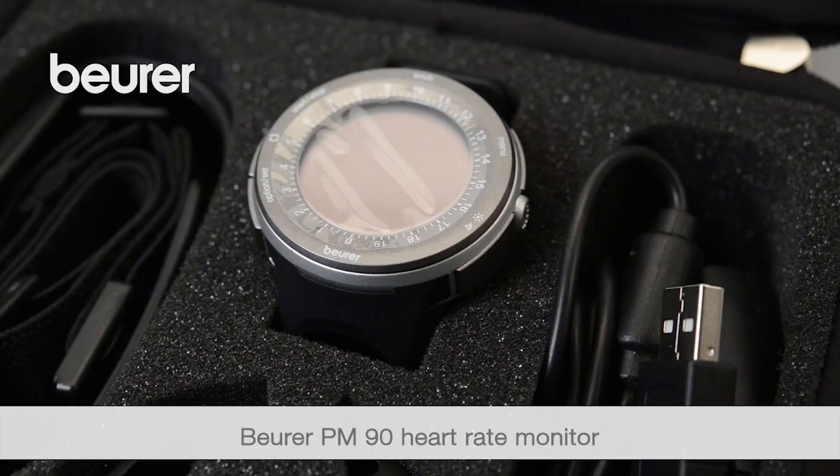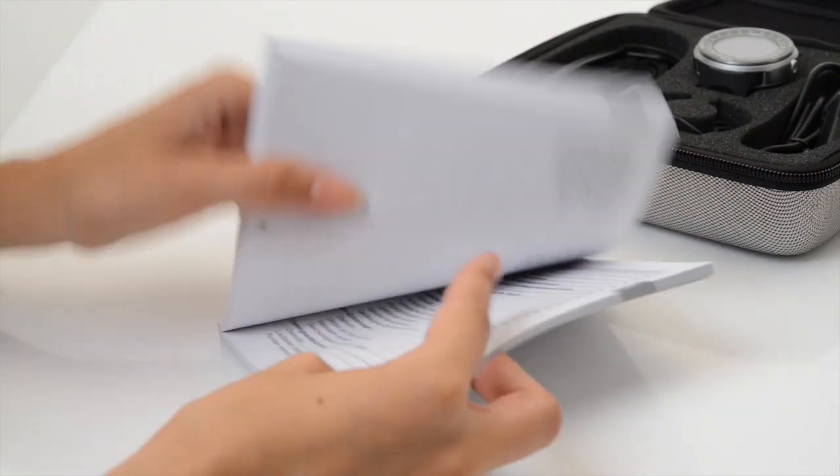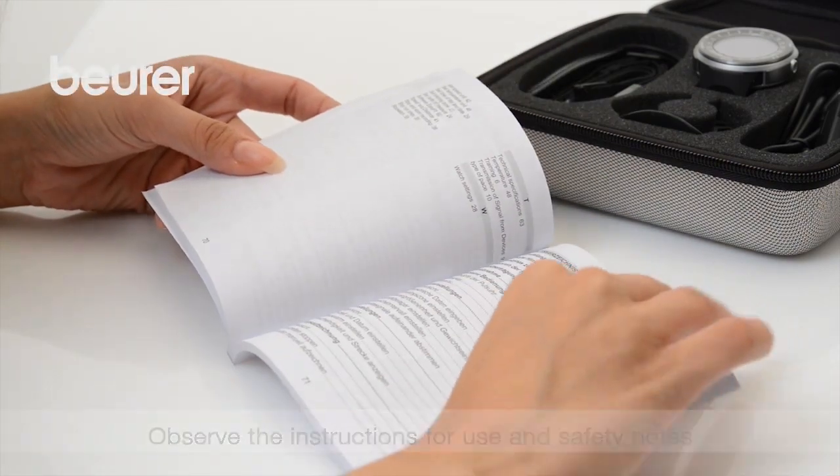Here are some tips on using your PM90 heart rate monitor from Boira. Pay attention to the instructions for use and safety notes.